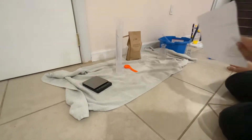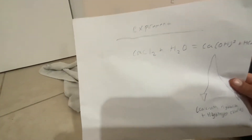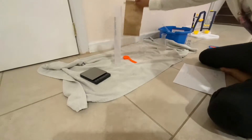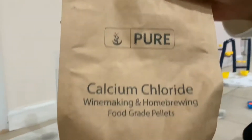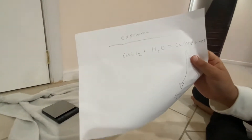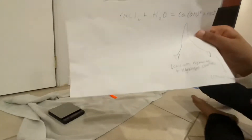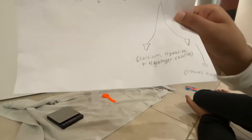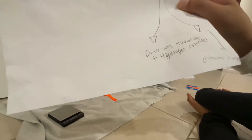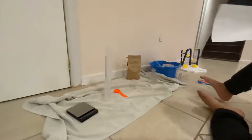Before we start the experiment, let me tell you some things. So calcium chloride, which is this stuff right here, plus water — which is H2O — it goes to calcium hydroxide, plus hydrogen chloride. And it creates heat. So let's just start.